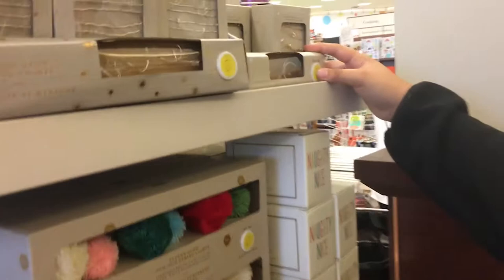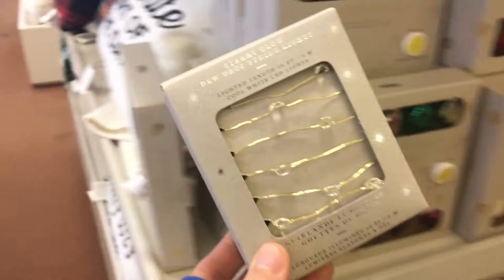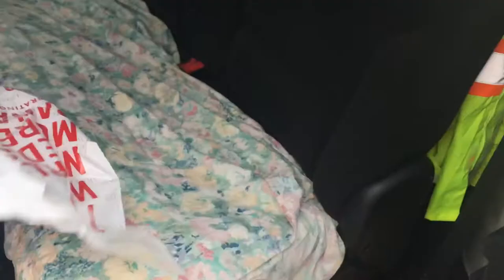Guys, we need help finding string lights. I don't know how I missed this whole aisle, but we found them — and there they are in all their glory! So we're gonna get them. It's a success! We got it. We're gonna do some test photography with it — it's gonna be fun. Let's get them.